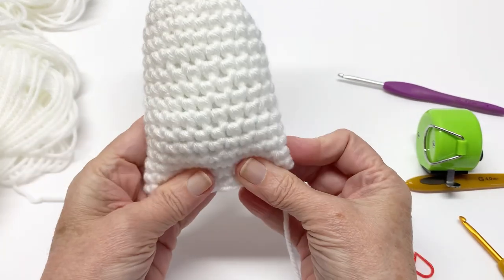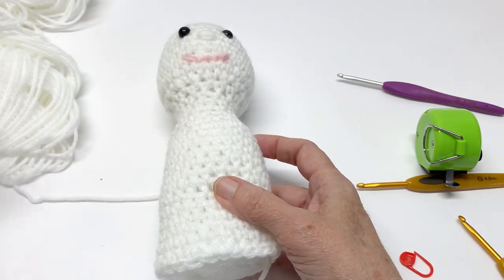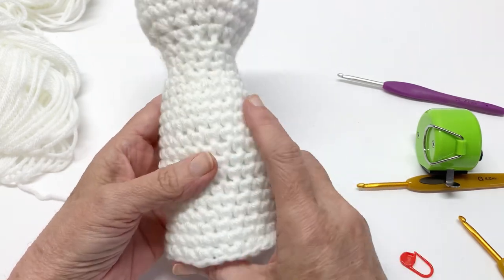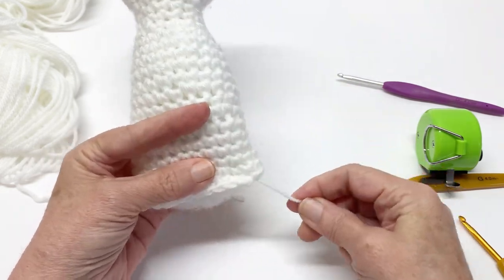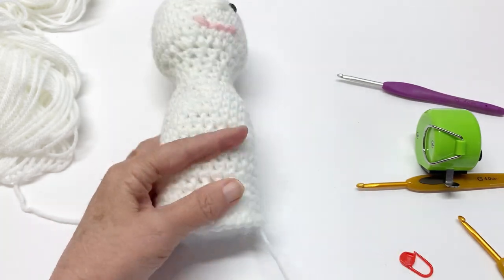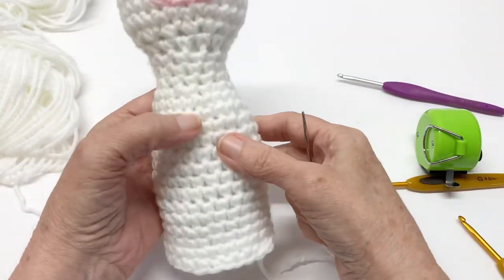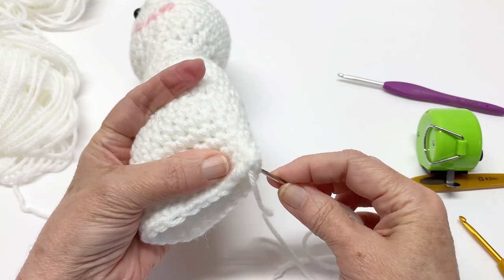Make sure you can close it. We are going to go ahead and seam this up now. Make sure that when you go to seam it up, your sides are equal — in other words, don't seam it up unevenly. Make sure it's aligned properly. Go ahead and thread your yarn needle and we are going to just slip stitch across.